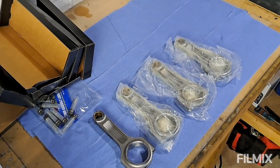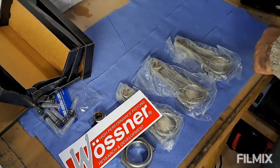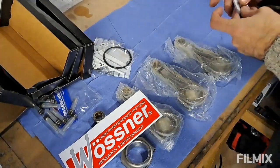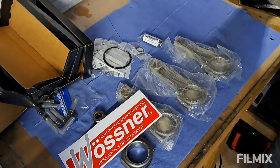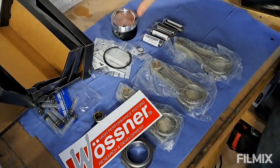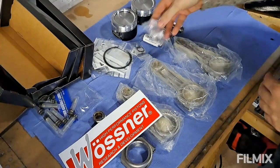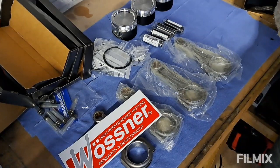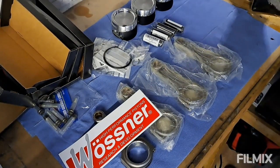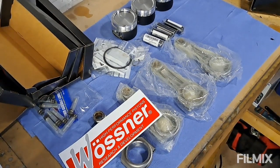And in box number two we have got a sticker — because you always get stickers — rings, rings, circlips, gudgeon pins, and then low compression forged pistons: number 1, 2, more circlips, 3, 4. That's it. That's basically an expensive box but a very exciting box, because obviously it means we can build up the bottom end of the engine very soon. I still need to grab all the bearings and stuff, but I can do that.